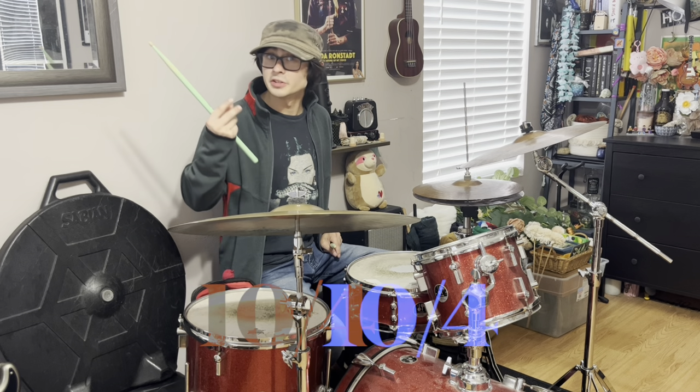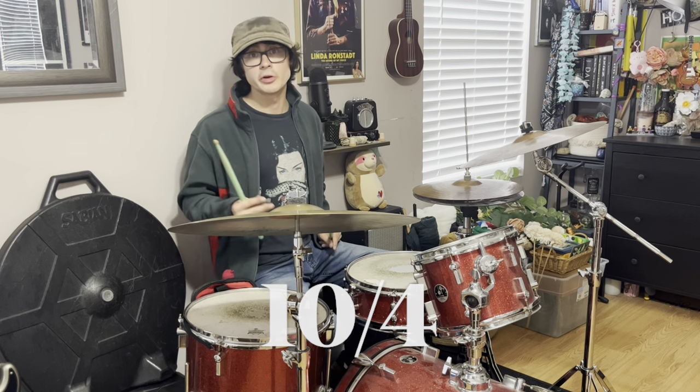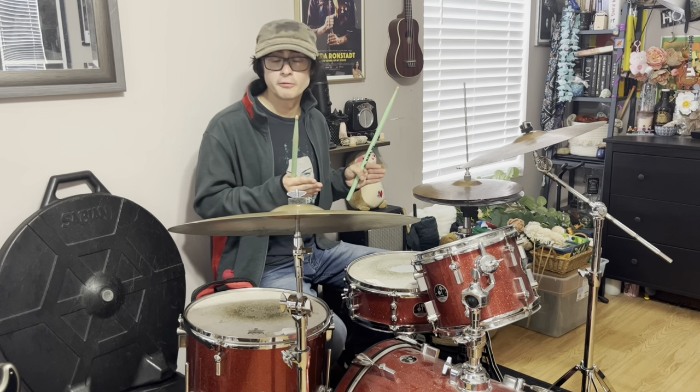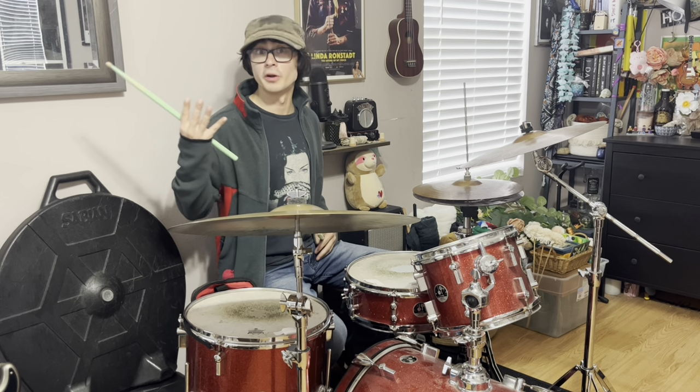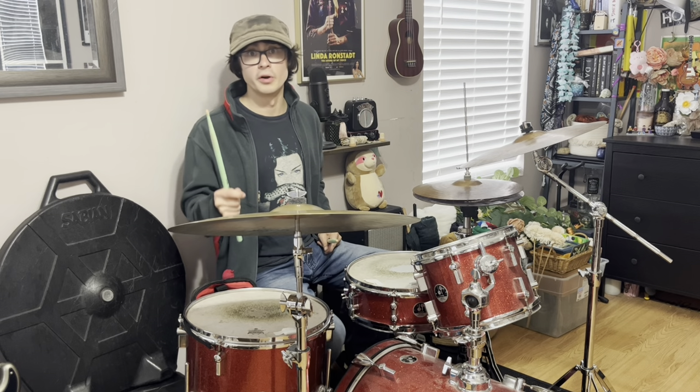This next track off of the album Hail to the Thief — a lot of people consider it to be in 10/4, but if we're counting it, we're really counting one measure of 4/4 and a measure of 12/8, so basically four quarter notes and four dotted quarter notes. You might want to count it: 1, 2, 3, 4, 1-and-a, 2-and-a, 3-and-a, 4-and-a.